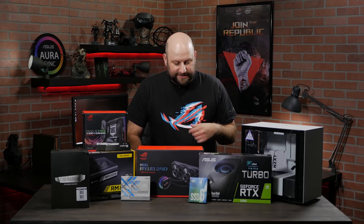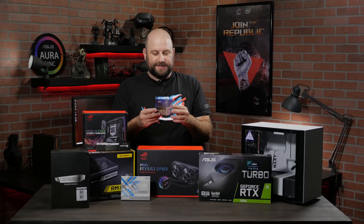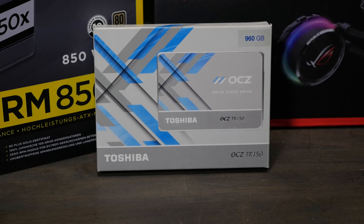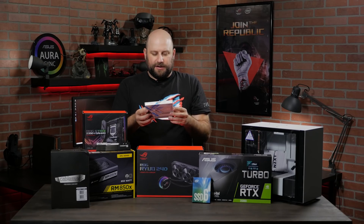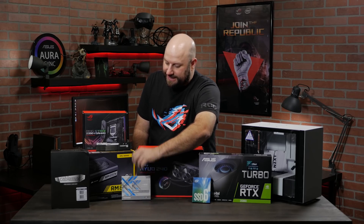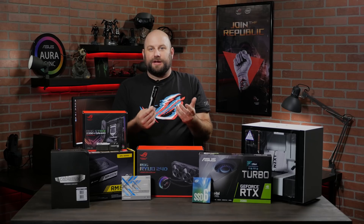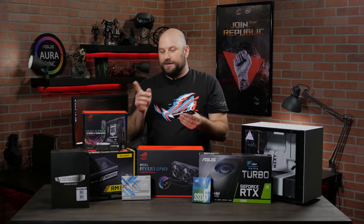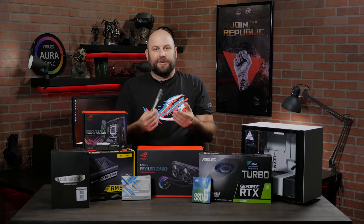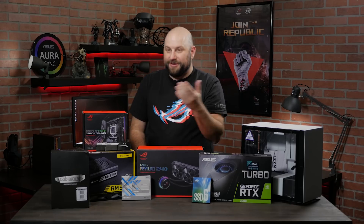The last components: we're using an Intel M.2 SSD, the 600 series, 512 gigabyte — that should be plenty fast. We're also using a Toshiba OCZ 1 terabyte SSD to store all of our games. Last but certainly not least is the G-Skill Trident Z RGB memory, which has RGB lighting on top that works with our Aura Sync RGB on the motherboard. We can control the lighting directly through Aura Sync software. It's a 16 gigabyte kit at 3200 megahertz — plenty enough for a gaming system.